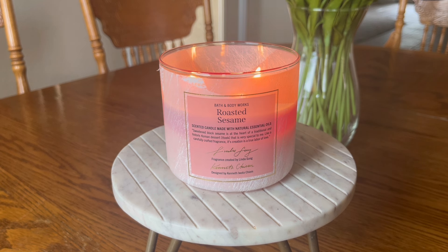The fragrance notes or accords listed are very simple: roasted sesame, toasted hazelnut, and sweet maple. There has been a bit of a hullabaloo in the candle community that a lot of people believe this is pumpkin peanut brittle repackaged. I never had that fragrance, so I personally cannot say yes or no. I will default to other reviewers in the community who probably have more familiarity with that.